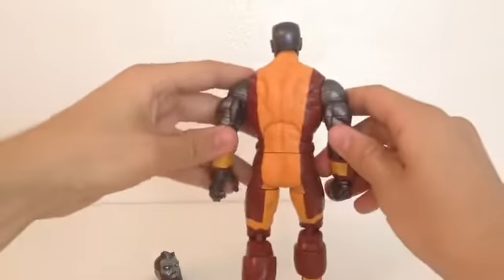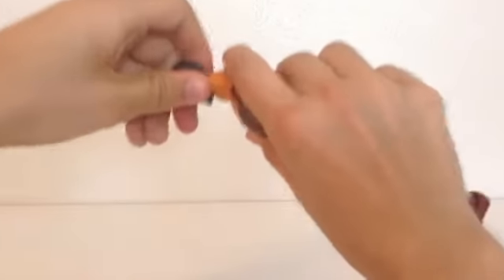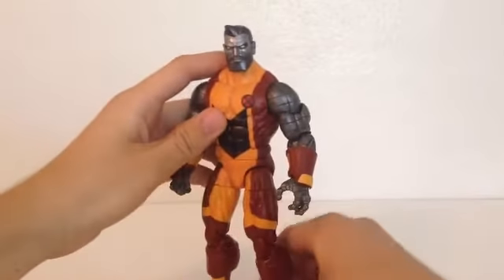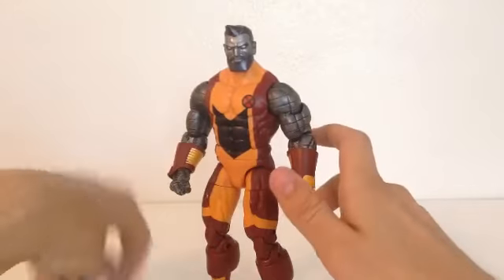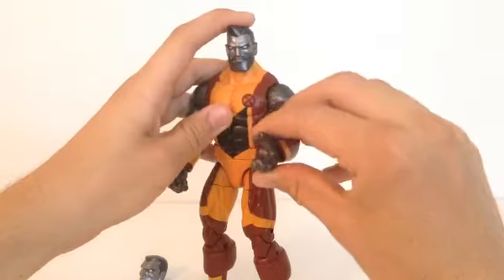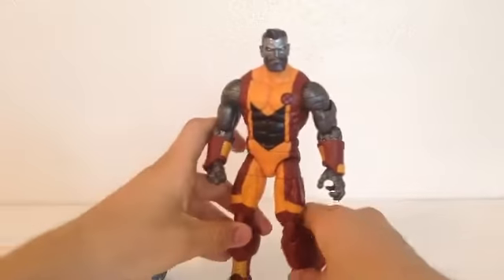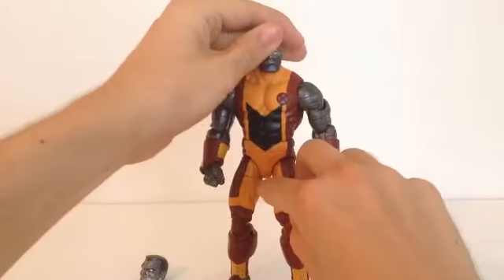Before I get to the detail on the figure, I'll quickly show taking off the head and putting the alternate one on for the first time. There we go — I actually think that looks pretty nice, pretty intense, Russian-like. I don't really know if Colossus drinks beer, but let's do the size comparison.